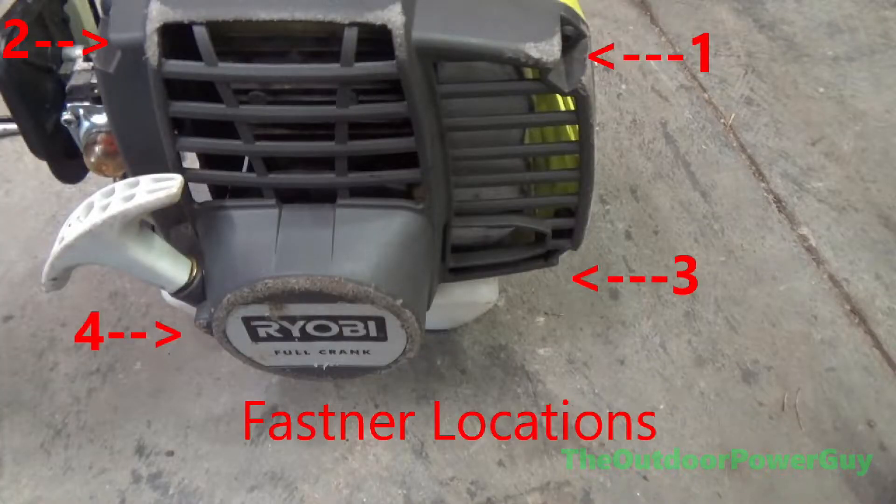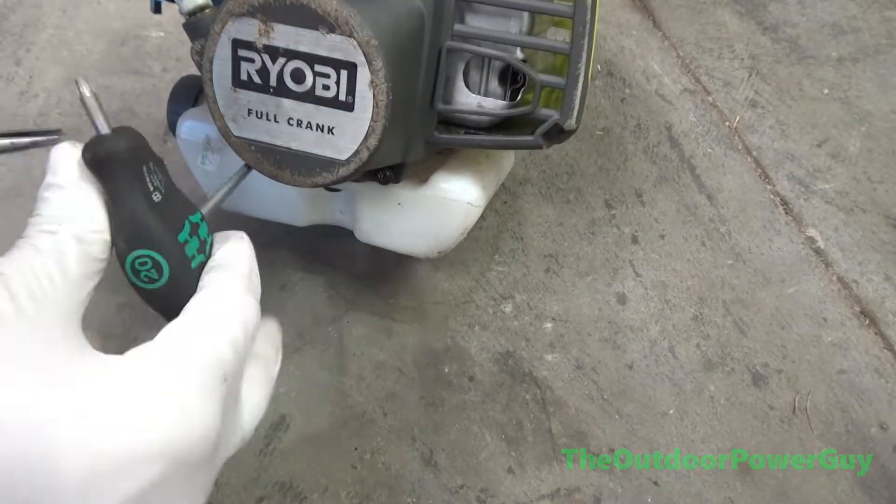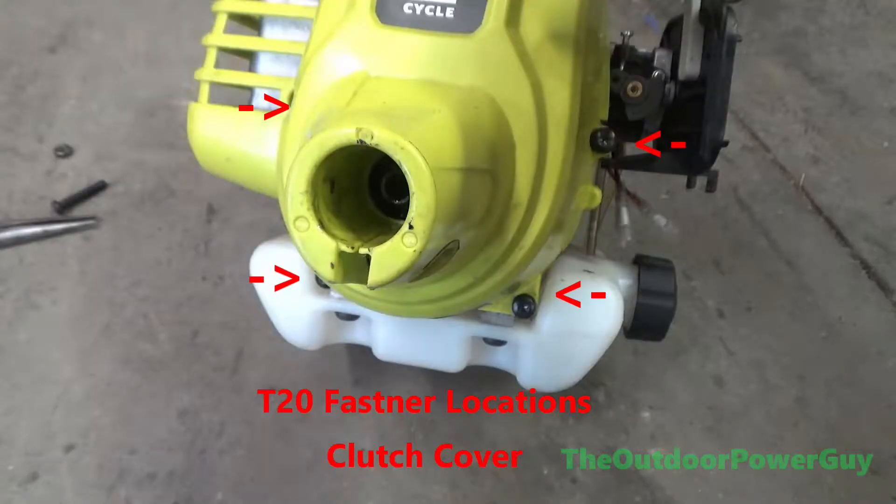Remove the recoil assembly with all T20 torques. You have two plastic thread screws on the top labeled one and two, and then two additional metal thread screws at the bottom labeled three and four on this diagram. Remove all four screws either with a power tool or hand tool — personal preference. Here are the locations for the four screws holding on the clutch cover.